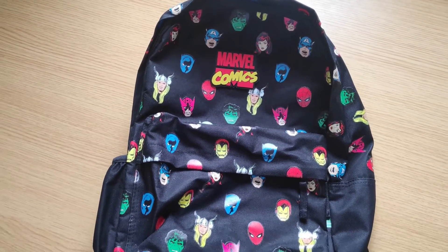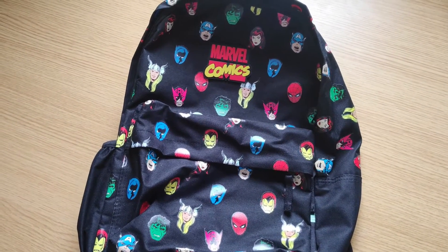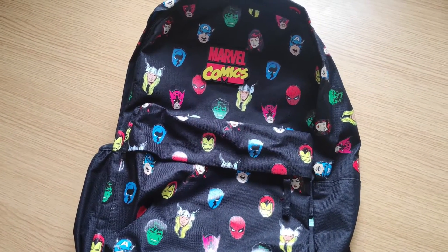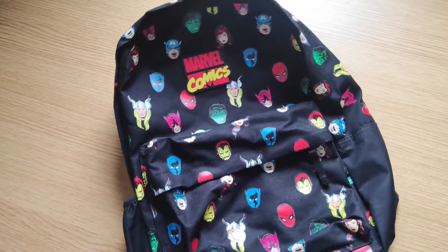Hello everyone, welcome back to Quality Unboxed. This is Quality Unboxed official, back with another video. Today we're unboxing or unzipping a kids Marvel Comics bag. So let's go down to the unboxing.